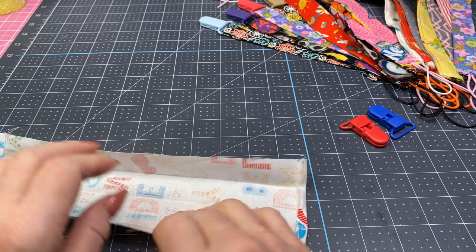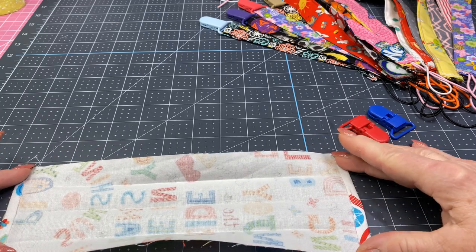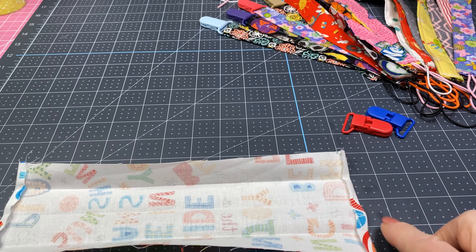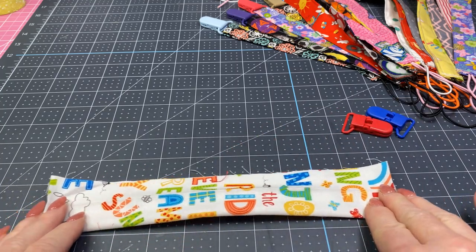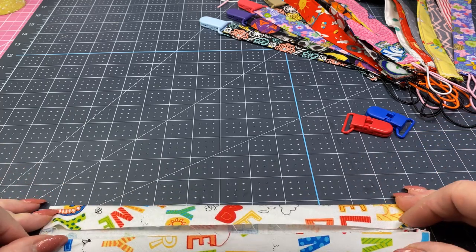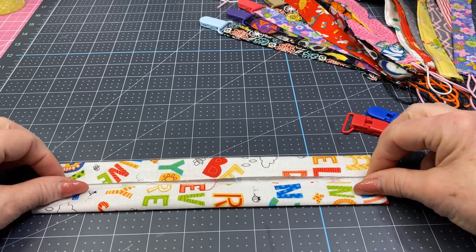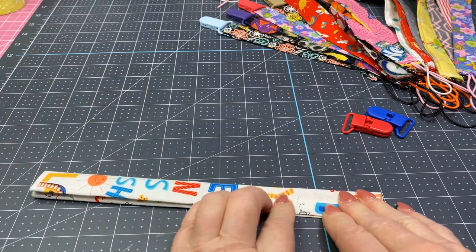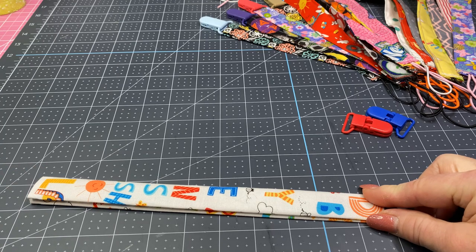What you're going to do is take each end and fold it over about a quarter of an inch and give it a press. You're not going to hem it, just give it a press. Then take it to your ironing board, turn it over, give it a press in the center, then turn each side into the center and press again. You'll have something that looks folded in thirds. Then simply fold it over and topstitch down both sides.